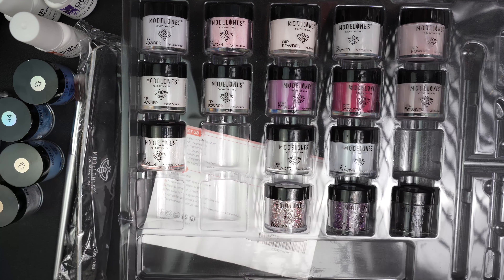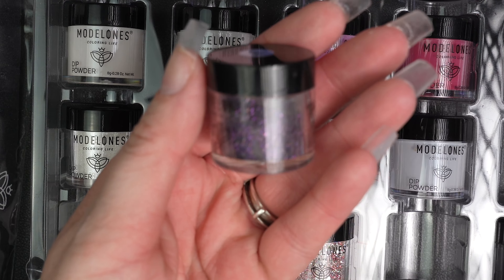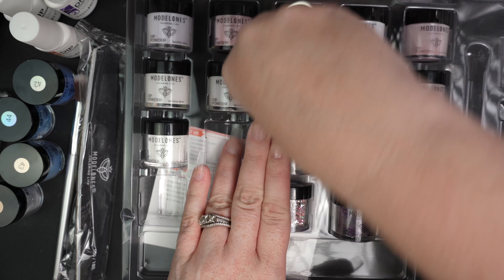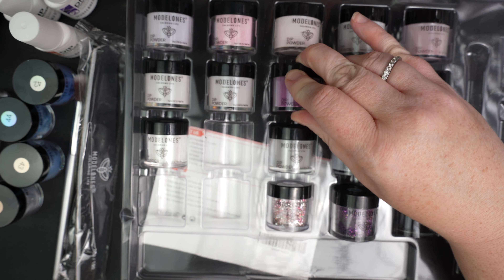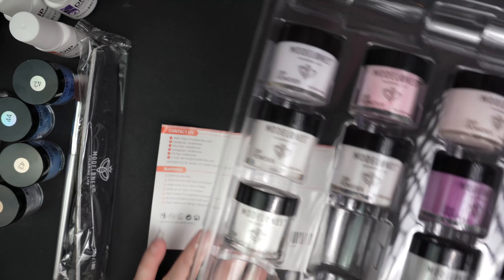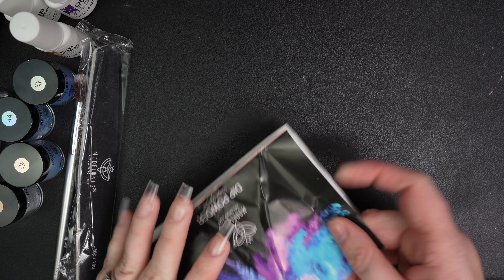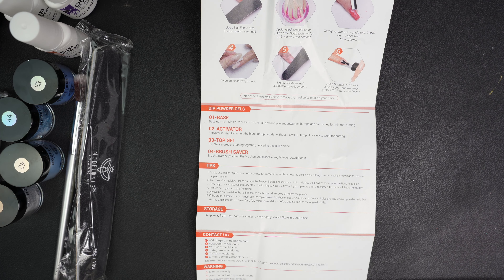And then you get a little cuticle oil. I'm going to take all that stuff out and leave the other colors in here. But I do want to point out some that are absolutely amazingly beautiful — this purple glitter I thought was stunning, and the purple that would coincide with it is really, really pretty. You've also got a ton of neutrals you could do so much with. I was contemplating doing a burgundy look, but this looks more on the red side. Anyway, then we get our instructions — I'll read through them and then come back and explain what you need to do.